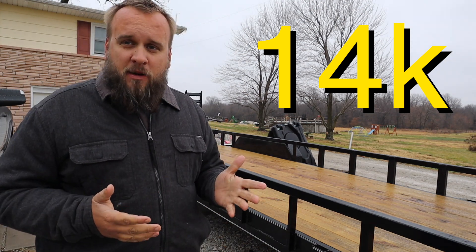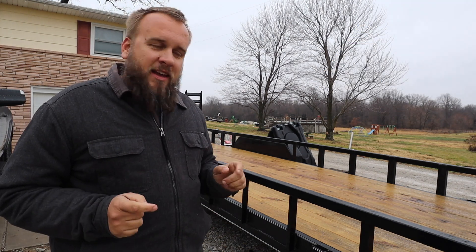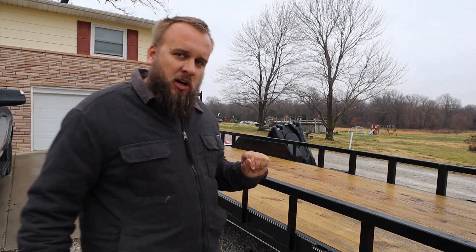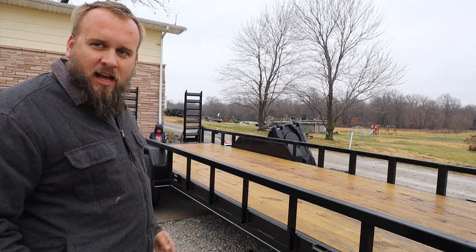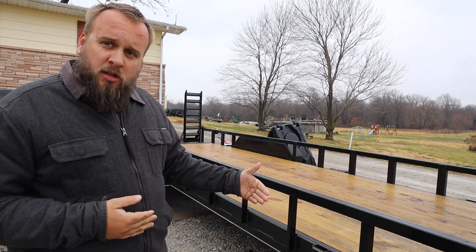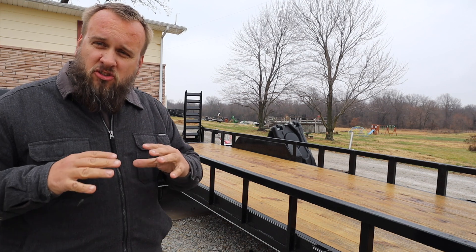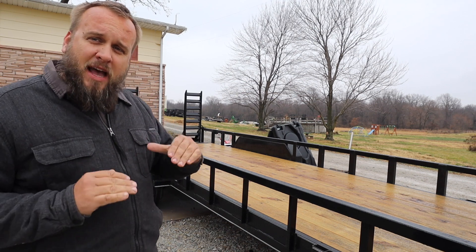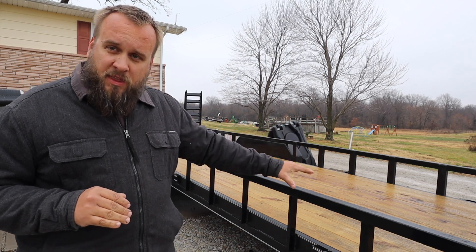I understood I wasn't buying a premium trailer but I think it's going to do a good job. One thing that makes this a cheaper trailer is having these side rails. Most gooseneck trailers don't have side rails — that's a convenient feature because it lets you set things over the side. But it's cheaper to construct this way; if you need a certain level of strength you can build that strength more cost-effectively with this design.